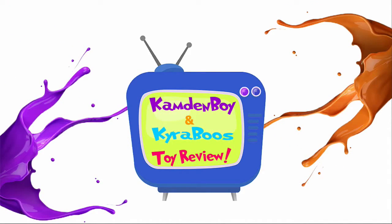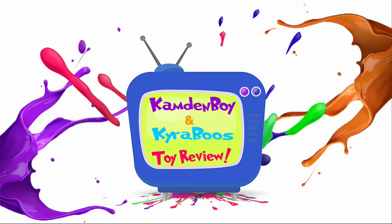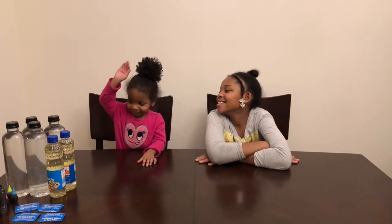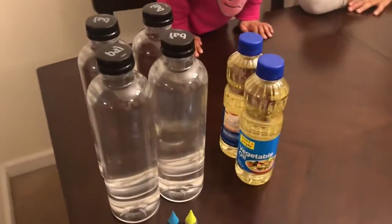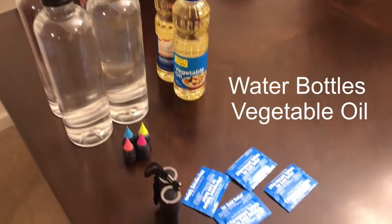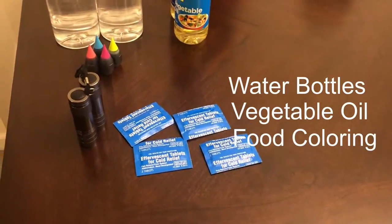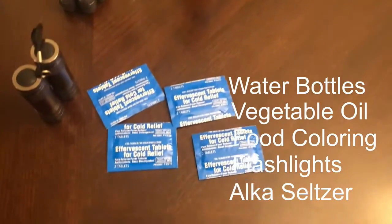Camden boy! Okay, what do we have to make our lava lamps? We got four water bottles, vegetable oil, food coloring, flashlights, and alka seltzer.